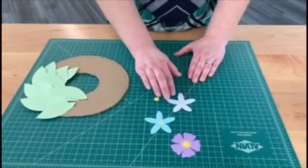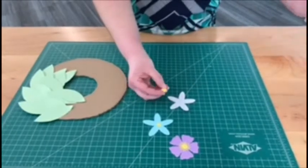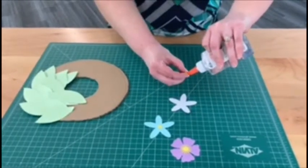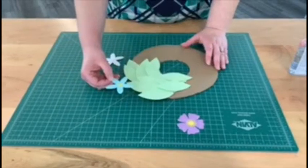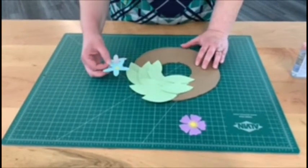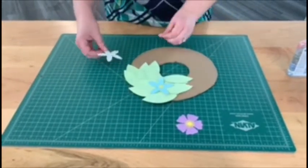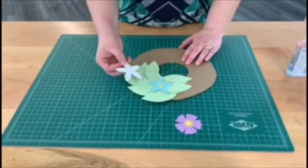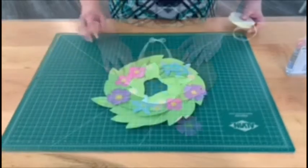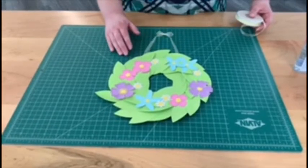For a daisy, you can just do a white flower shape and then a yellow center. You can use some glue to attach the center to the flower. Once you have your different flower shapes created and your leaves attached to your cardboard, you can start to add the flowers on top. Just put a little glue on the back of the flowers and attach them to the wreath.